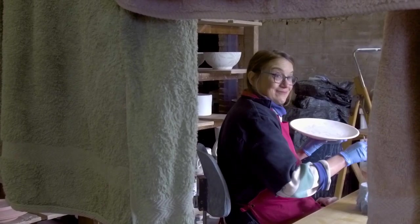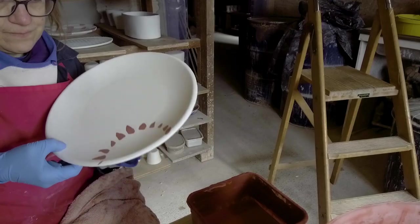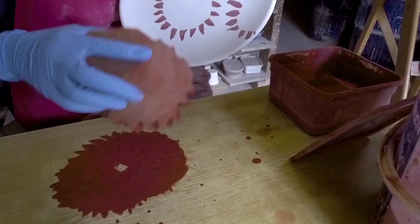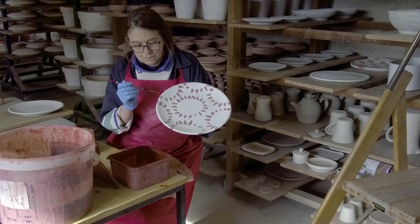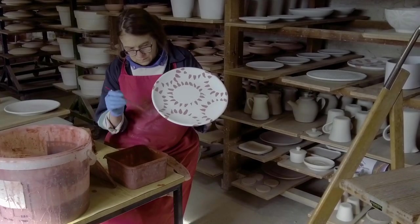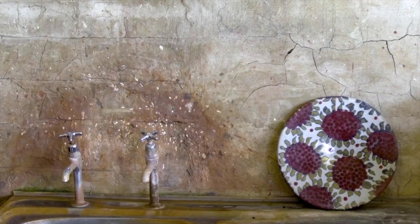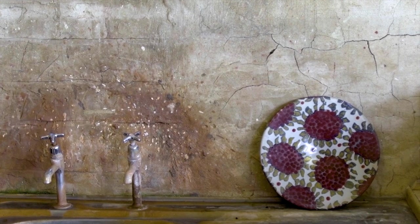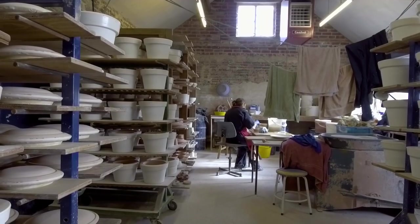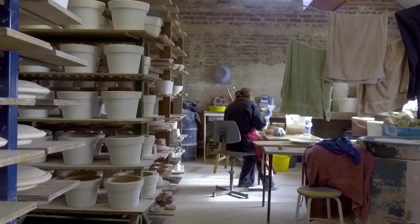All the towels are donated — I never buy towels either. One of the first designs I developed was the sunflower pattern. 27 years later, it's still my most popular design, and I've never, ever tired of it.